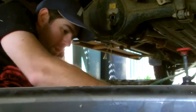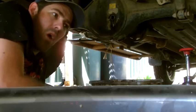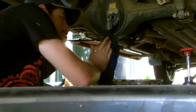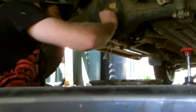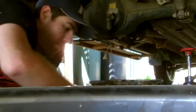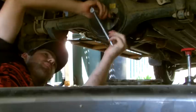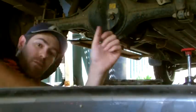Anyway, hopefully this will quieten it down a little bit. Though I have been told that once your diff's got a bit of a whine in it, you virtually can't get it out. So clean off all this oil that's dripped down, do it up just nice and firm, and that's it — five minute job.